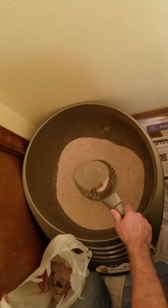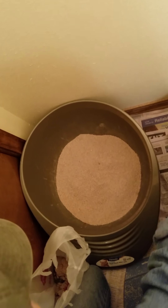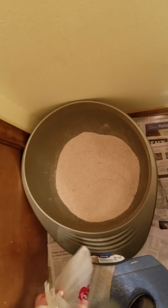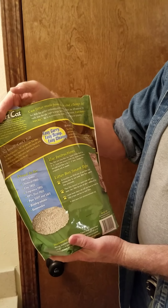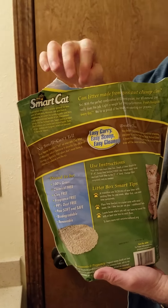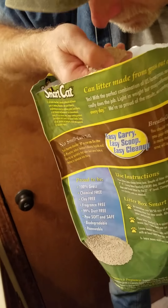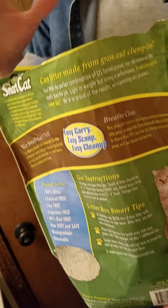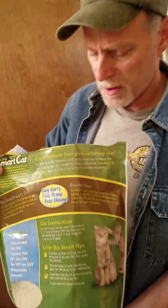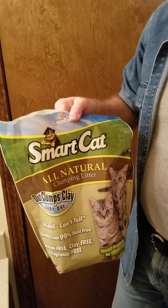Now you notice this litter is a little different — this is grass litter. This is made by Smart Cat. This is Smart Cat all-natural litter. It features 100% grass, chemical-free, clay-free, fragrance-free. It has a very natural smell to it. It doesn't smell like chemicals or fragrances. We have found this to be a really good litter for odor control and also for dust.